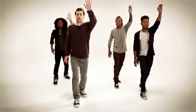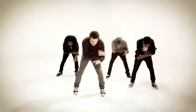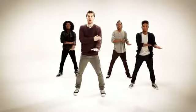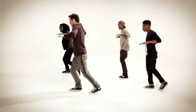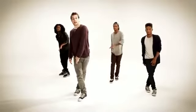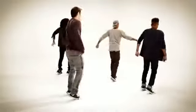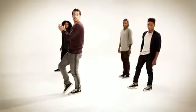One, two, three, and four, and five, six, seven, and eight. Hit one, two, three, and eight, hit one, two, three, and four, five, and six, and seven, and eight, and one, two, three, point four, five, six, seven, and eight. And then freestyle.